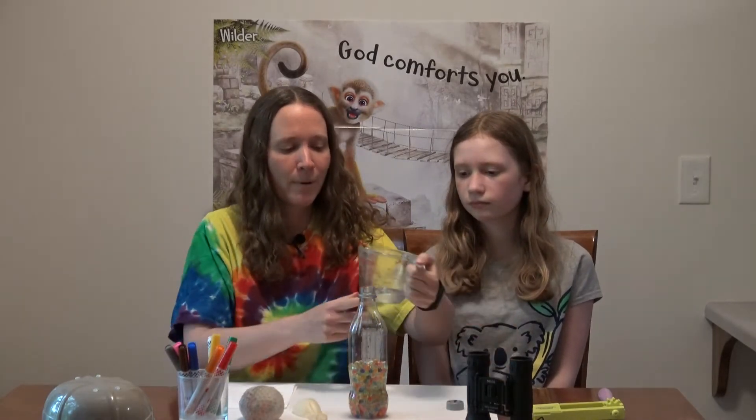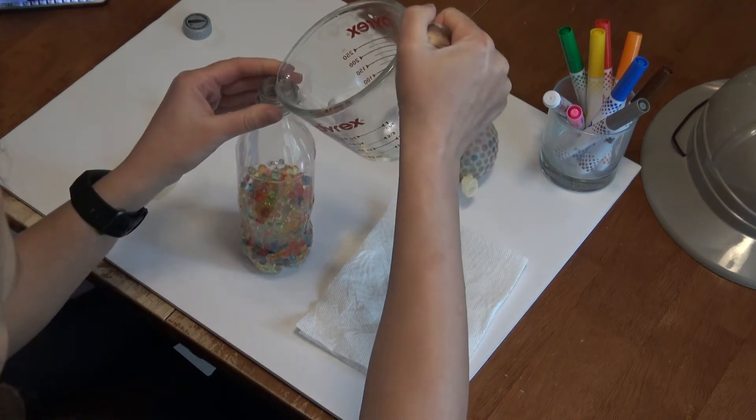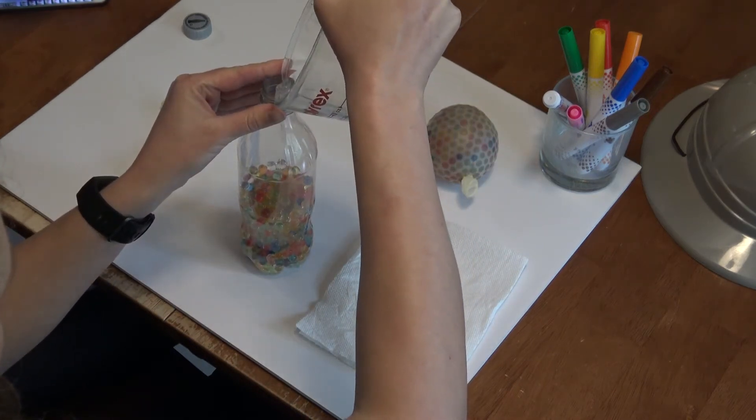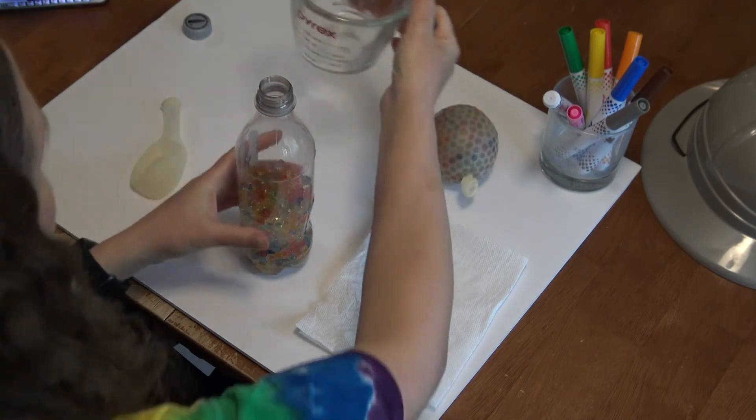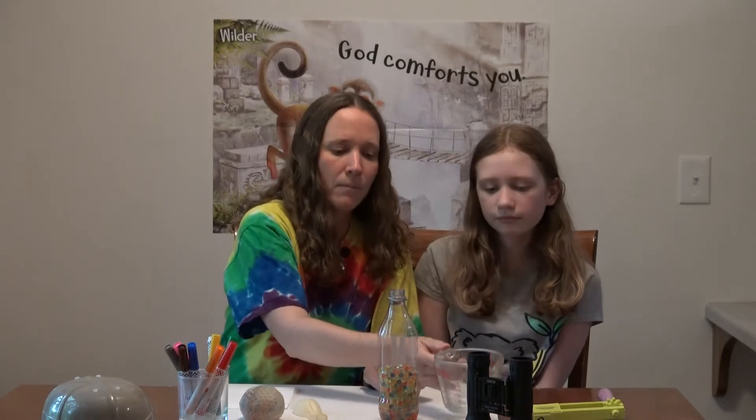Hopefully you had fun filling your water bottle with your water beads. Now we're going to actually make our sensory balls. What we're going to do next is take your water — I have about a fourth of a cup — and just fill so that the very bottom has a little bit of water. This keeps the water beads moist and will make your sensory ball last just a little bit longer.